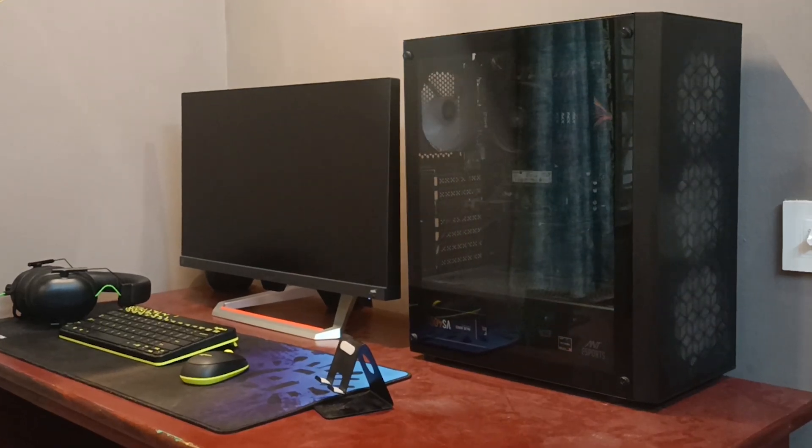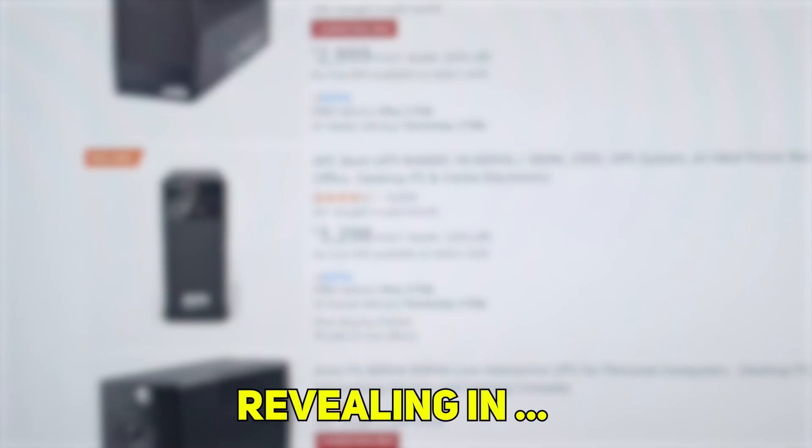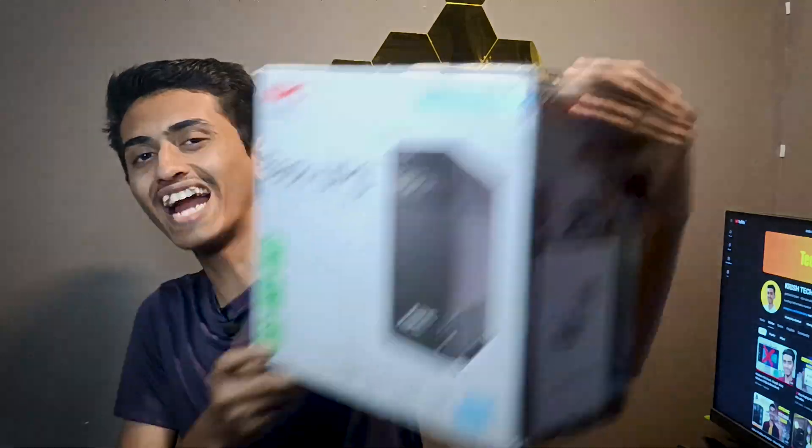It's very annoying to see your computer turning off suddenly during a power cut — it's a big headache. I have got the best solution for it: UPS. So recently I purchased the best-selling UPS on Amazon, and here it is.